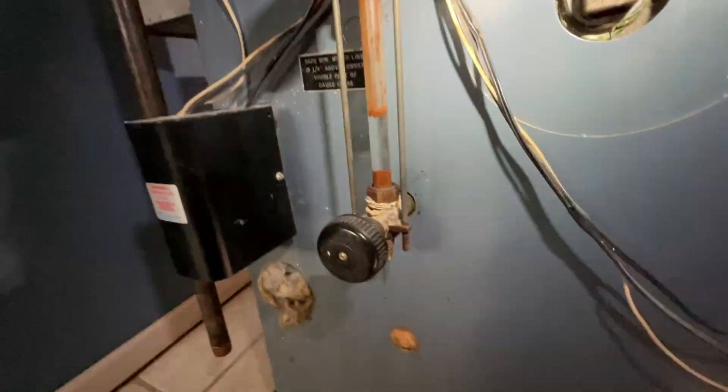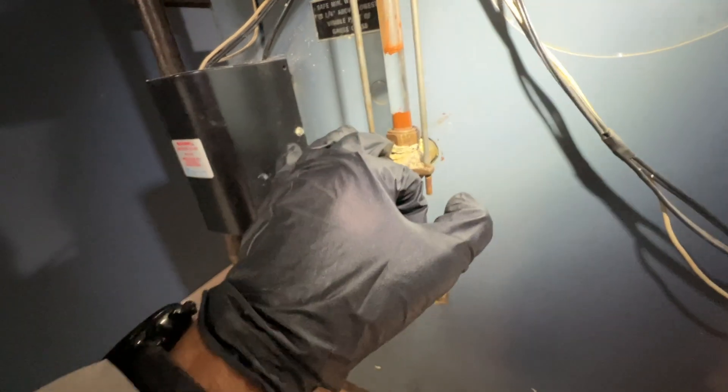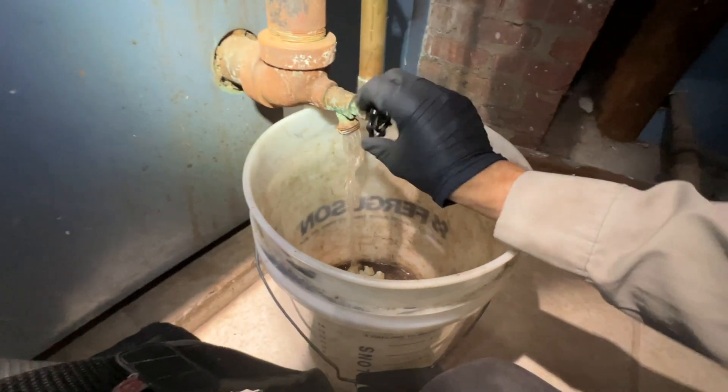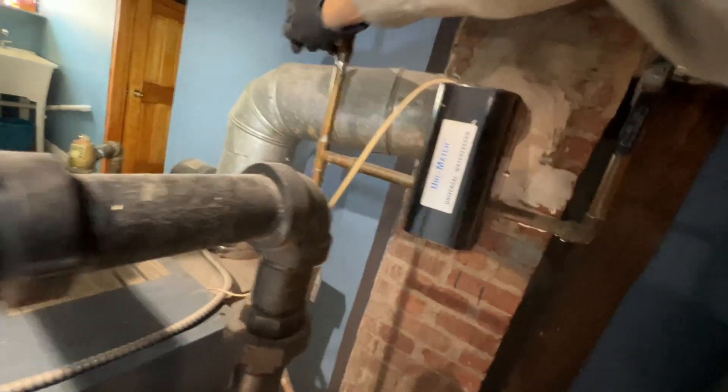Here's our boiler. We got a crusty sight glass, so I would like to replace those if I can get them out. Yeah, these move. We'll clean out the pigtail, we'll test the low water cutoff, and make sure this drains — it does.